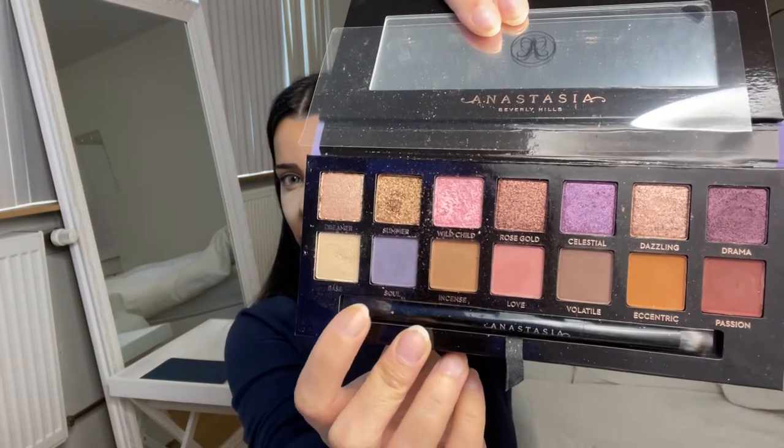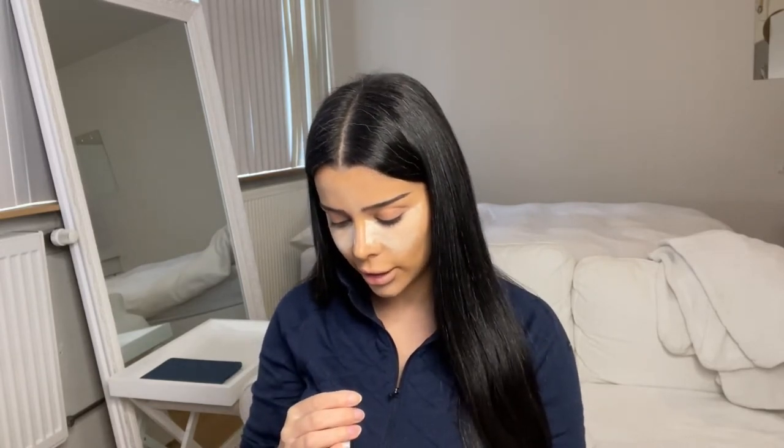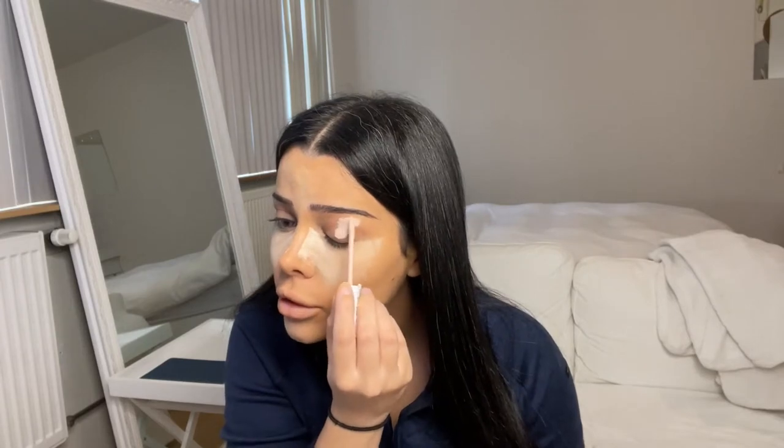Now that the powder is on my face, I'm going to use the Anastasia Beverly Hills Norvina palette and I am going to use the color Soul — a beautiful purple color — and I'm going to put that on my crease. But before I do that, I'm going to put some concealer on my lids as primer. I'm using the Maybelline Superstay 24 hours in the color light beige and I'm using my fingers to blend it out.